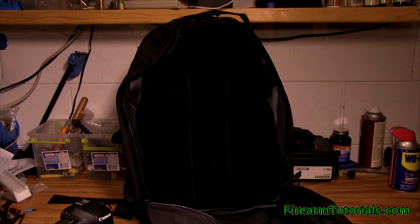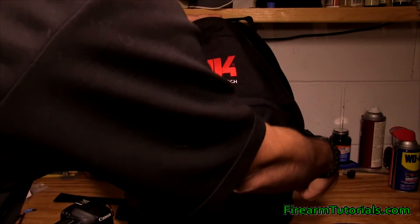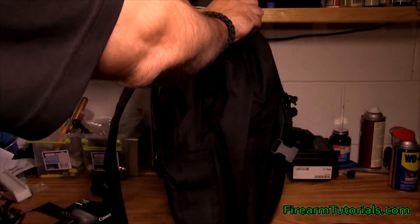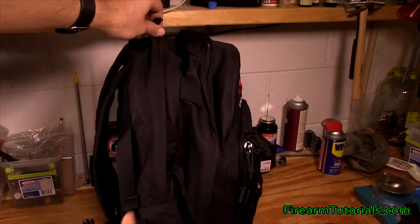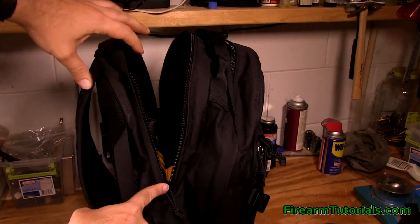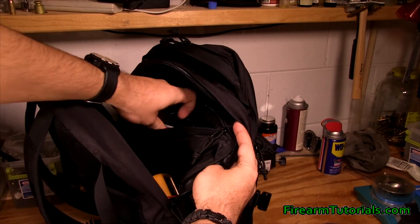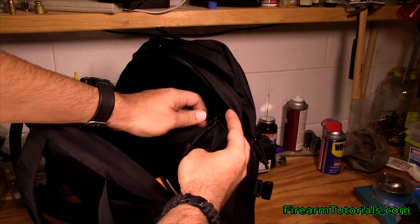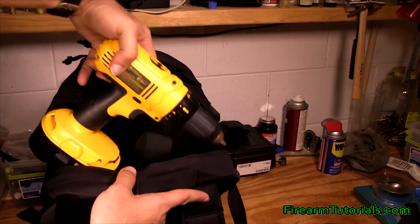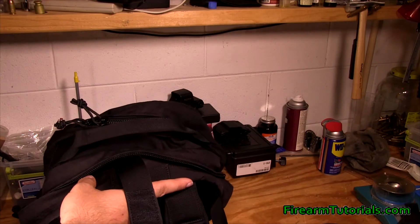This material is all velcroed. It's nylon, but it's 1000-rated nylon. The 5.11 Tacticals, which are meant to carry a lot of weight, use a 1050 rating — so this probably isn't going to be quite as strong, but the quality is still there. In the main compartment closest to your back, it doesn't unzip all the way — there's a reason for that. I've put a laptop charger in the inside pouch, and down inside I've got a drill and a multimeter.